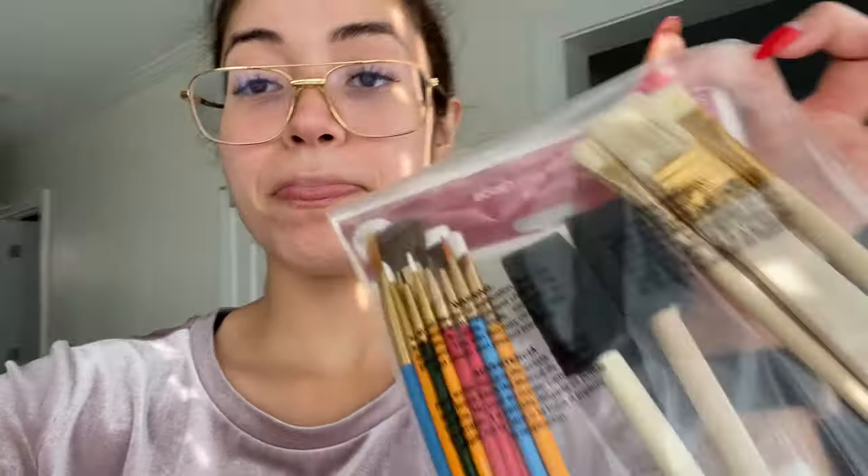Day two of getting supplies — no luck finding the dowels. Michael's does sell them, but the Michael's near me does not, so I just ended up ordering them online and they'll be shipped in a couple days. I did get some paint brushes and paint because later this week I'm going to be painting some vases — that'll be a fun little project. But right now we're going to set up to paint the perimeter of the doors and then stain the wood.